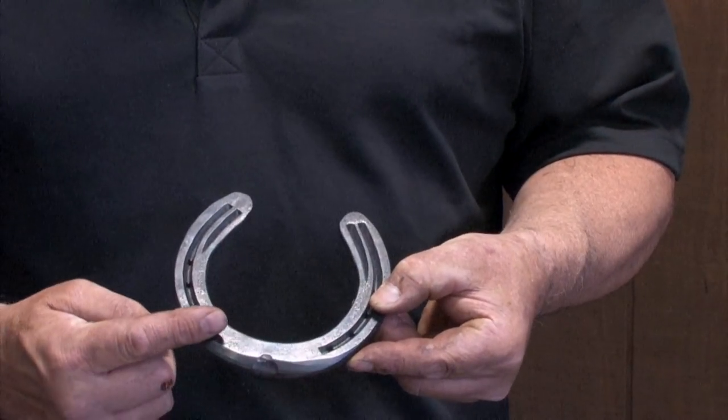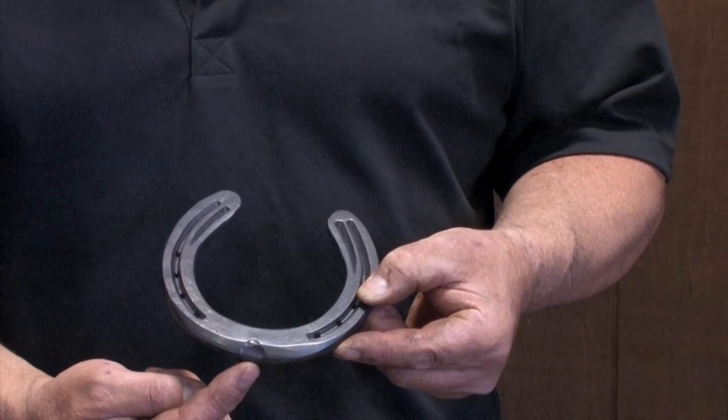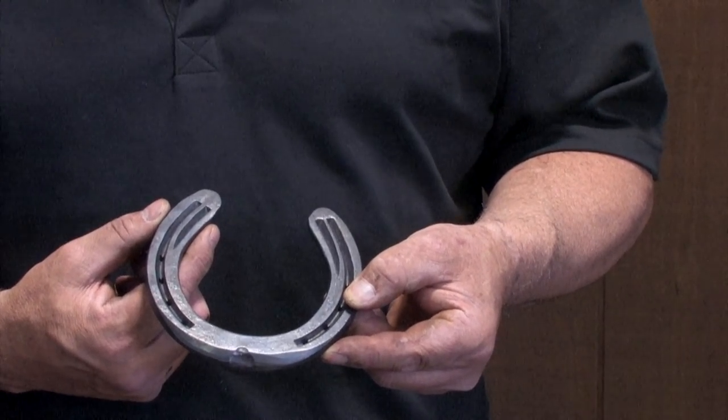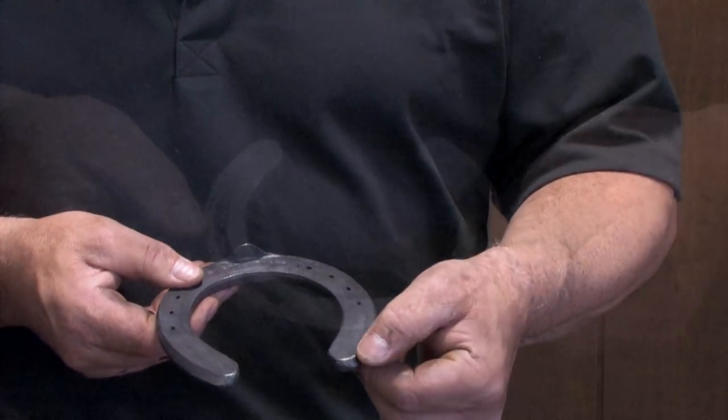We're going to put a roll toe on it to help break over. A toe clip to help shoe security. We're going to widen the heels with double fullering to make the onion heels for more support and more ground surface. On the reverse side, we're going to do some heavy boxing.